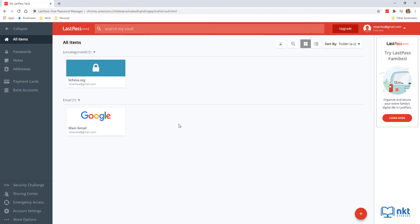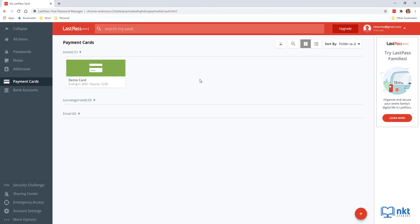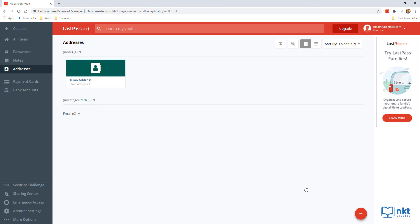Now let's move on to adding payment cards and addresses to simplify online shopping. To add a payment card, click Add Item and then Payment Card, or click Payment Cards on the sidebar and then Add Item. Add a name for the card so you can search for it, fill in the details, and click Save. To add an address, click Addresses on the sidebar, click Add Item, give it a name like 'Demo Address,' and fill in important shipping information such as the address, email, and phone number. Then click Save. Repeat this process for all billing and shipping addresses you want to add.